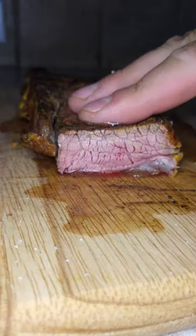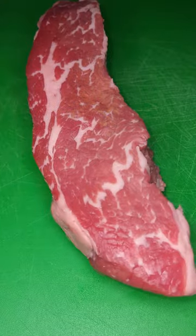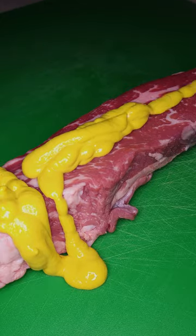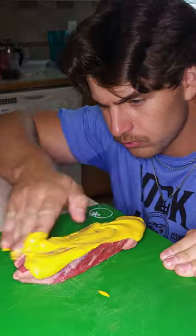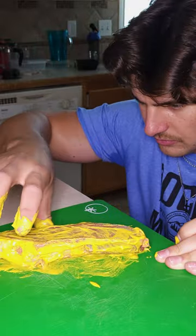Steak experiments: is a mustard-covered steak any good? Mustard is a popular binder, allowing the seasonings to stick better to the meat. It is typically used for pork shoulders and ribs, however I thought — why not try it on a cheap petite steak?